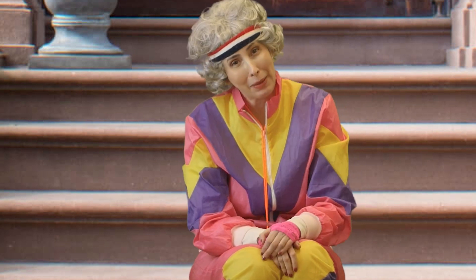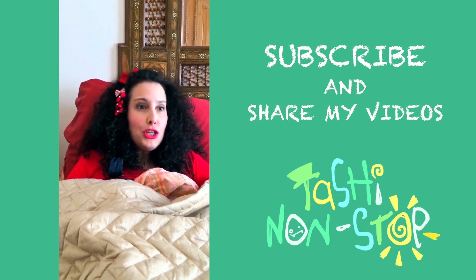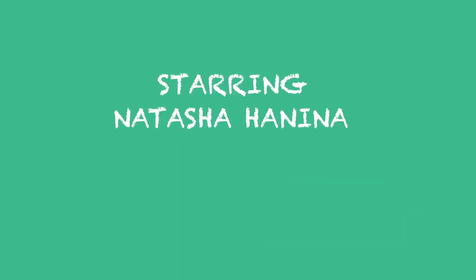Goodbye, my little puppets! Could you please like, subscribe, comment, and share my videos? Thank you! Cheerio!